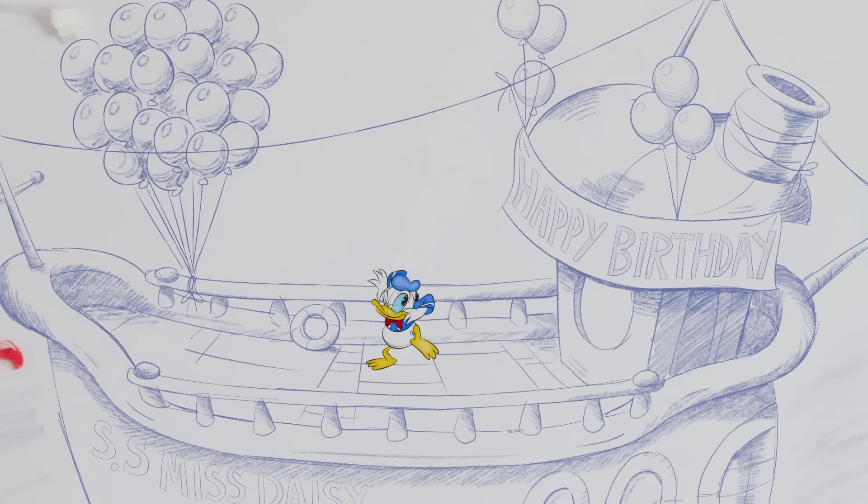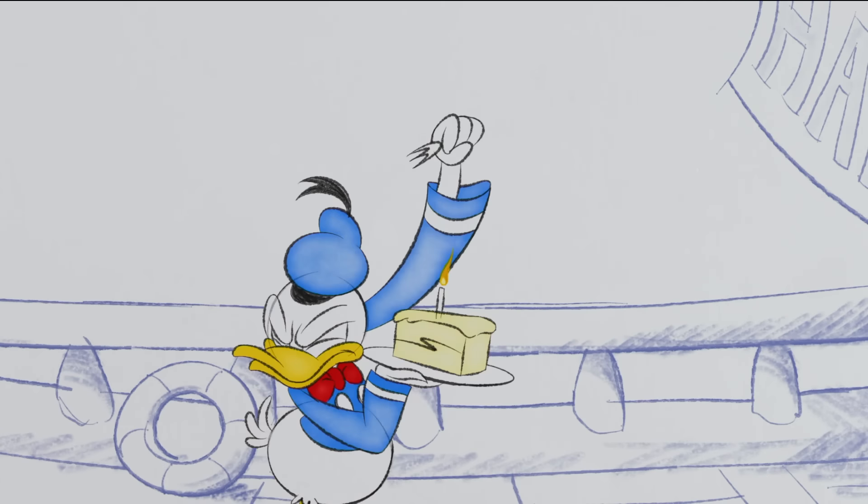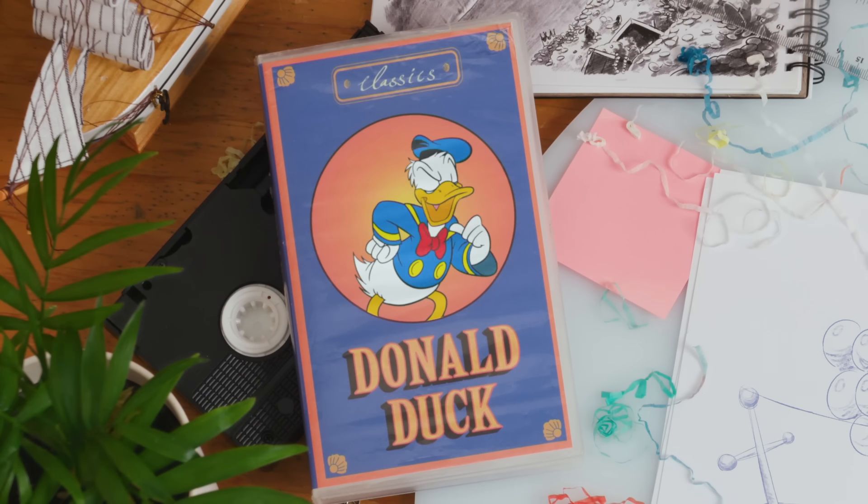Happy birthday. Sorry it isn't much, but I do have some cake. Oh boy. If anyone should get cake, I should.